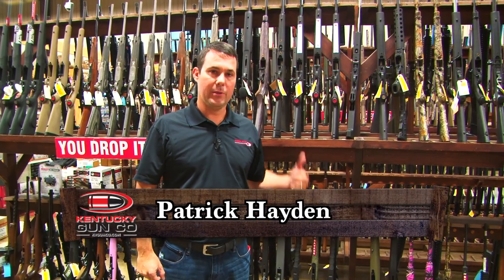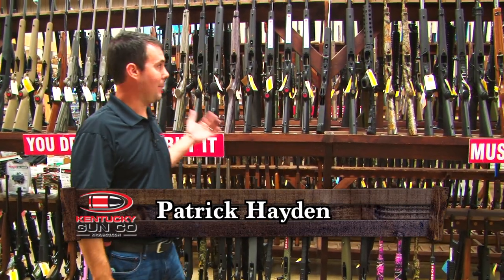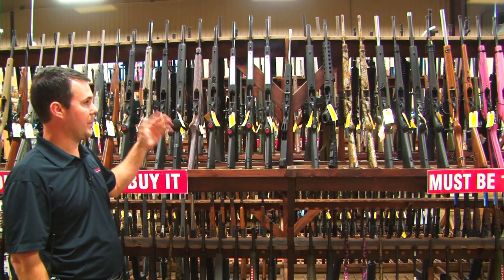Hey, Patrick with the Kentucky Gun Company. If you've been into a decent gun shop lately, you've probably seen a mound of 10-22s. These things come in all colors, shapes, sizes.